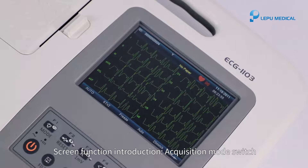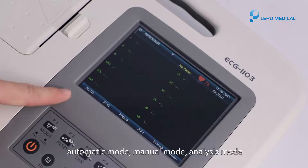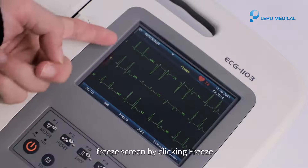Screen function introduction. Acquisition mode switch: Automatic mode, Manual mode, Analysis mode. Lead mode display switch. Freeze screen by clicking freeze.